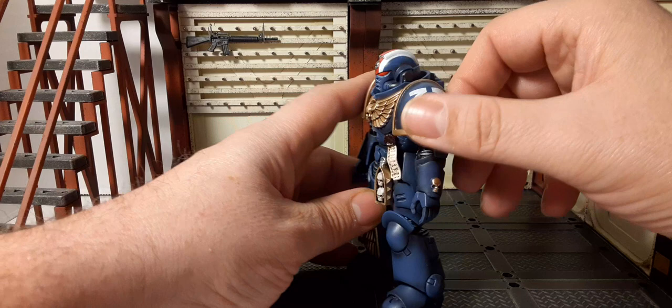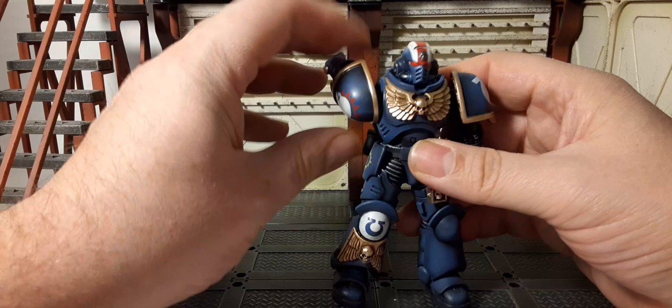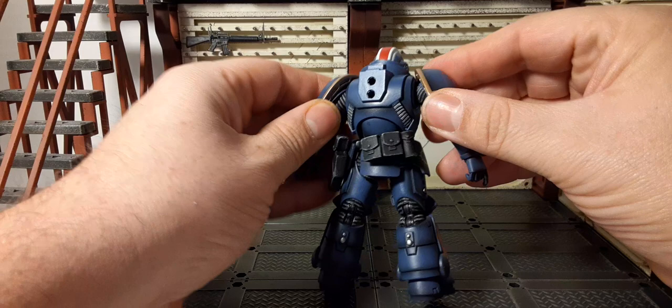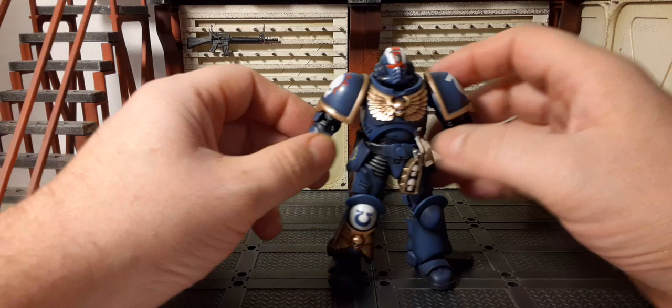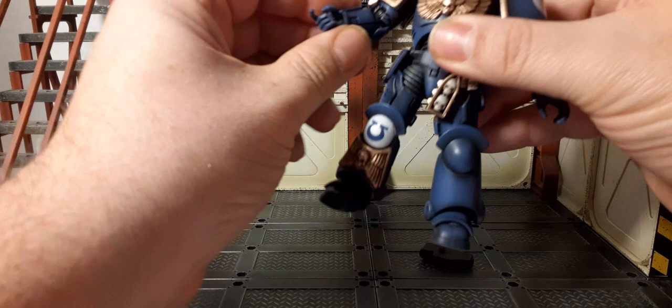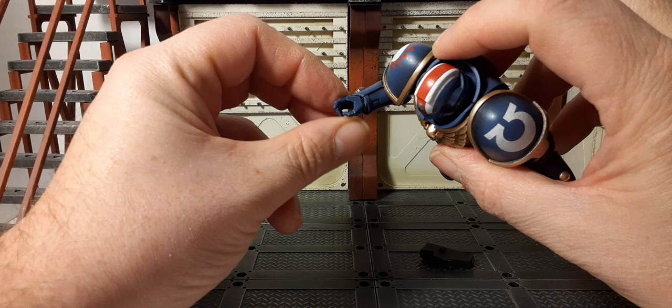On the other side we have the Ultramarines logo with gold trim, and sculpted wings on the chest in gold — very nice. The arms rotate 360 degrees and you can raise them up. There are no butterfly joints on this figure, but you can at least get them up somewhat. 360-degree bicep rotation with double-jointed elbows, and 360 on the hand with up, down, in, out movement.